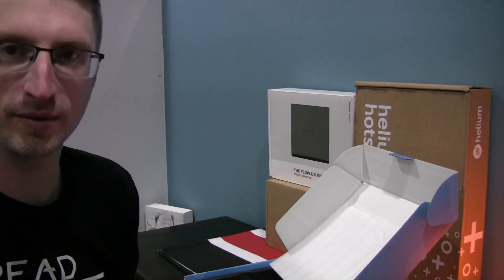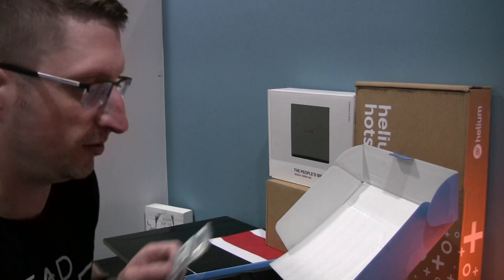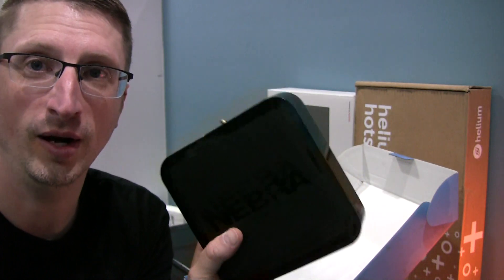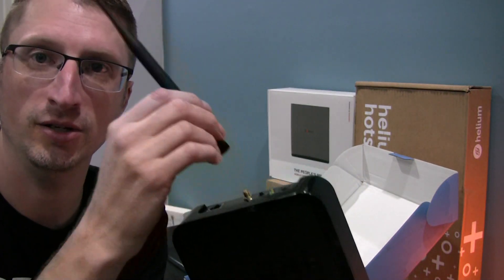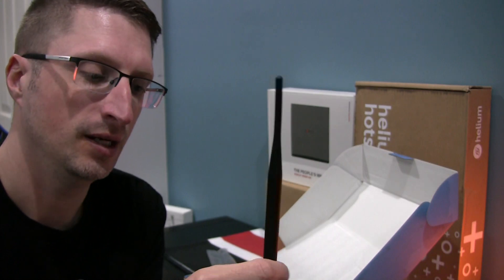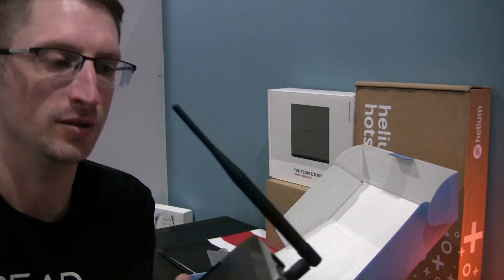If you just got your miner you haven't done this yet, and that's probably why you're watching. You want to make sure your Nebra is powered off any time you're working with your antenna — you never want to power it up without the antenna connected. Make sure that if you're going to change your antenna, you power it off first.